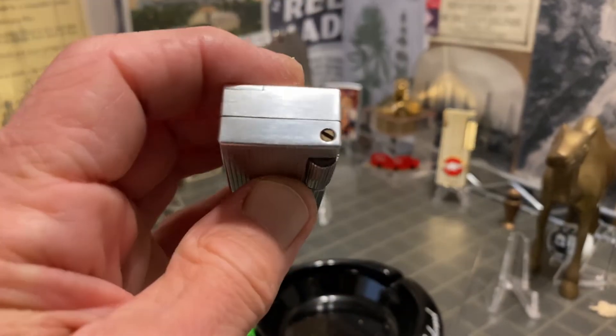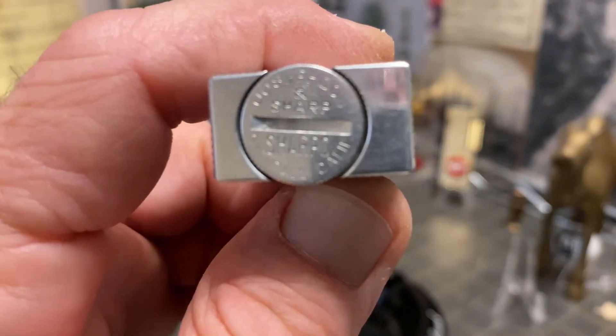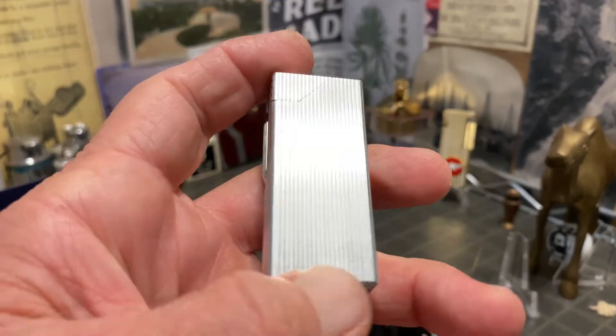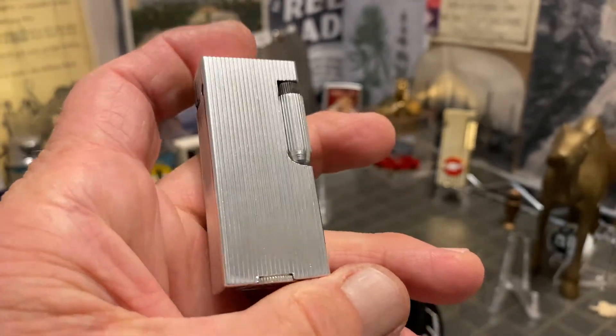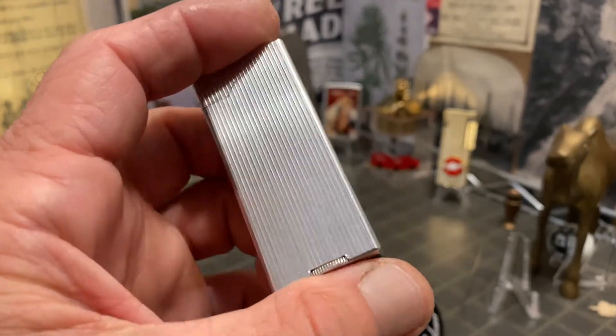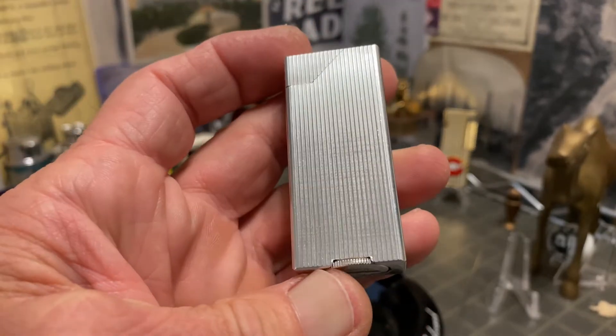For the average lighter collector, I know there are a lot of vintage cigarette lighter collectors who do not smoke — or use fire for any means. They don't really have any purpose for pocket fire. Nonetheless, they are drawn to the aesthetic appeal or the artistic qualities, whatever it happens to be, of collecting vintage lighters.